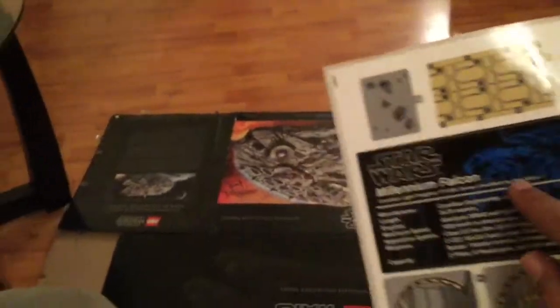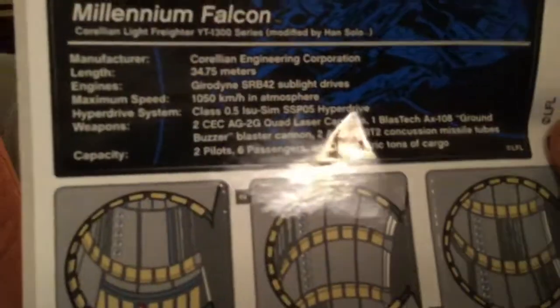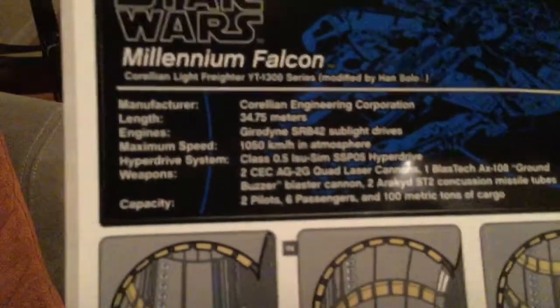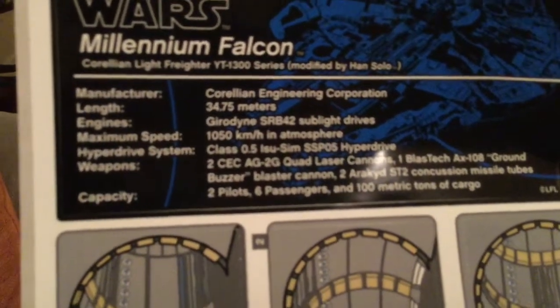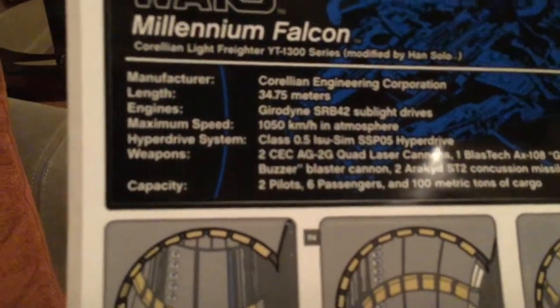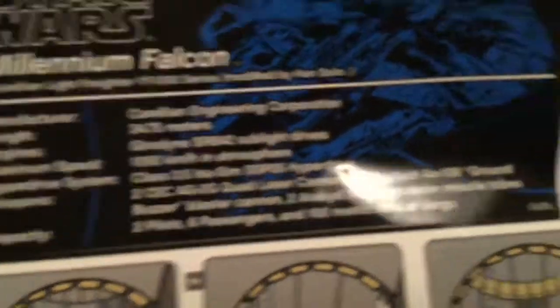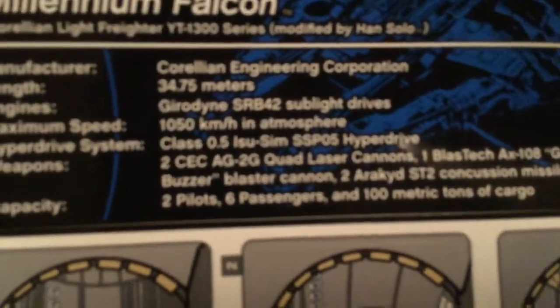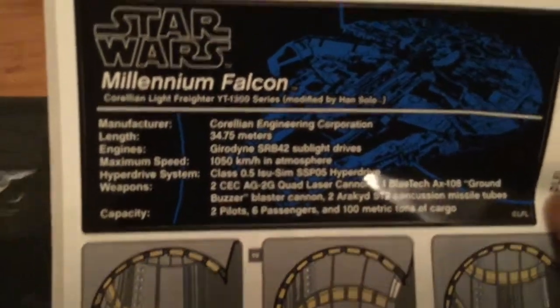It also comes with these cool stickers. That sticker is telling you everything you need to know — it says the manufacturer is Corleone Engineering Incorporation, 34.75 meters, engines... maximum speed is 100. These are not Lego things so I'm not going to read it all, but the capacity is two pilots, six passengers, and 100 metric tons of cargo.